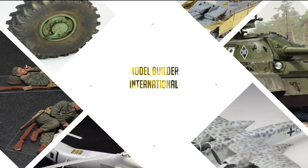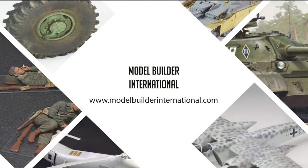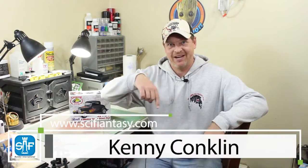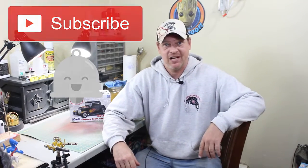Up next on Model Builder International — 32 Ford. Hey everybody, it's Kenny Conklin from ModelBuilderInternational.com. I know the little thing down here says Sci-Fi Antoy, that's our other channel. So if you haven't come over there yet, come over to Sci-Fi Antoy on YouTube and hit the subscribe button there also. Don't forget to hit the subscribe button and the little notification icon here also, so you're kept up to date on all of the videos that we have on the channel, mostly from Paul.